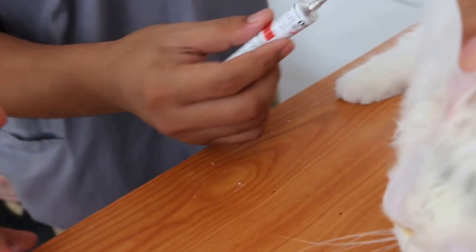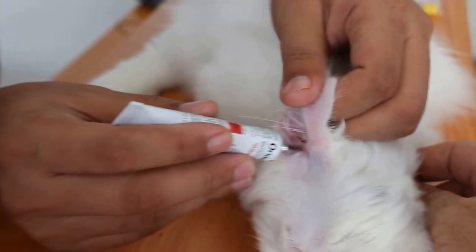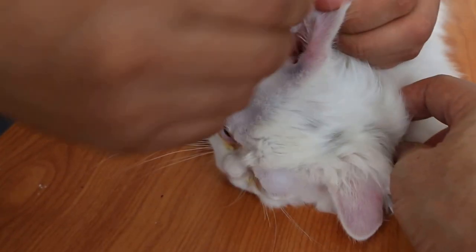Let somebody hold for you. Lift up the ear flap again — lift high up. Somebody hold for you. Insert in the hole there. One, two, three, four, five. Very fast.